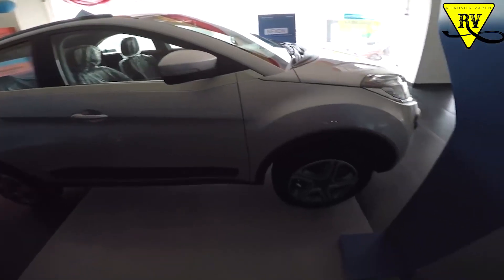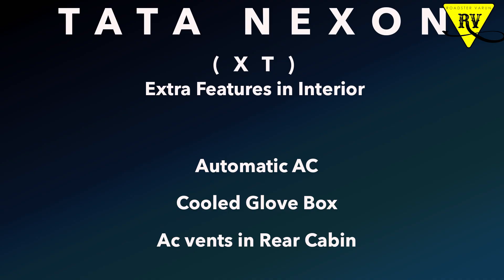The interior layout is the same as I mentioned. The extra features you get in the XT interior are: first, automatic AC; second, a cool glove box; and third, rear airflow vents. You will also get a rear view camera. Other features like follow-me headlamps are the same features you get in the XT variant as compared to XM.